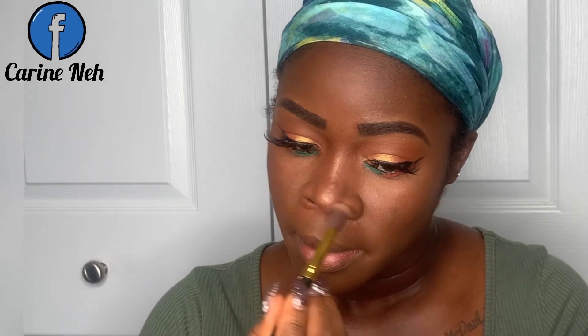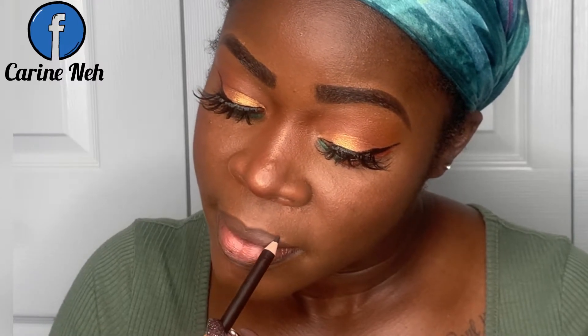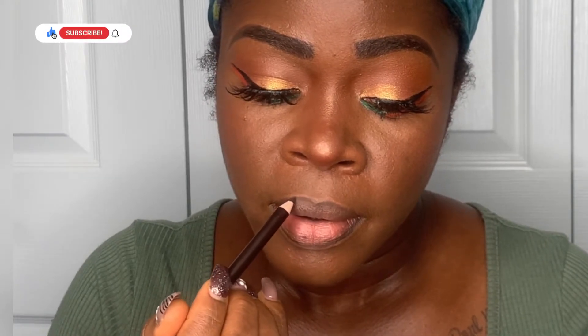Once I was done contouring my nose, I went in to fix my bottom lashes. I used the Milk Makeup Kush mascara. Then I went ahead to spritz my face with the ELF Cosmetics Matte Magic Mist and Set.